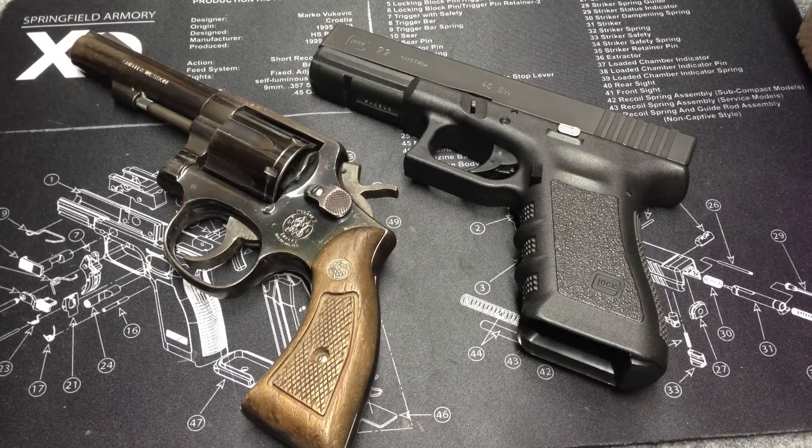I am by no means an expert. I'm not suggesting this is the way you need to grip and fire your pistol or revolver. I'm not saying this is the right way. I'm just saying this is how I learned, and I hope this can give some tips to people wondering how to get a good positive grip on their gun, or give a good starting point.